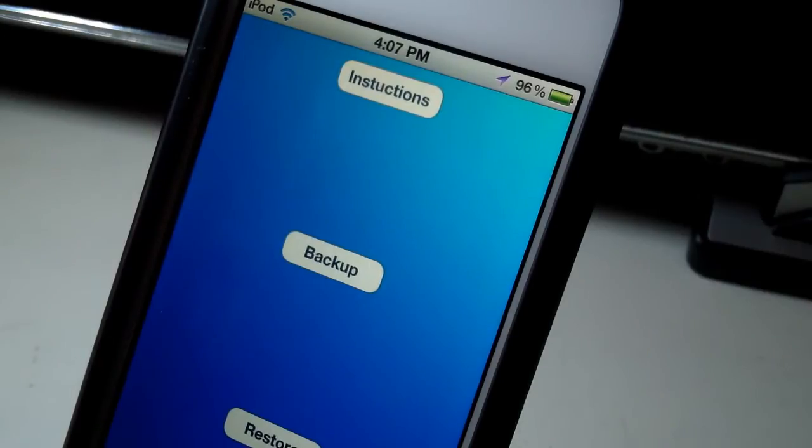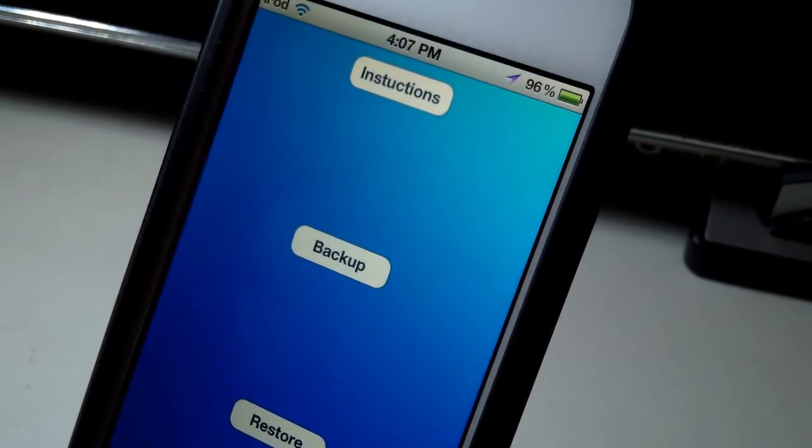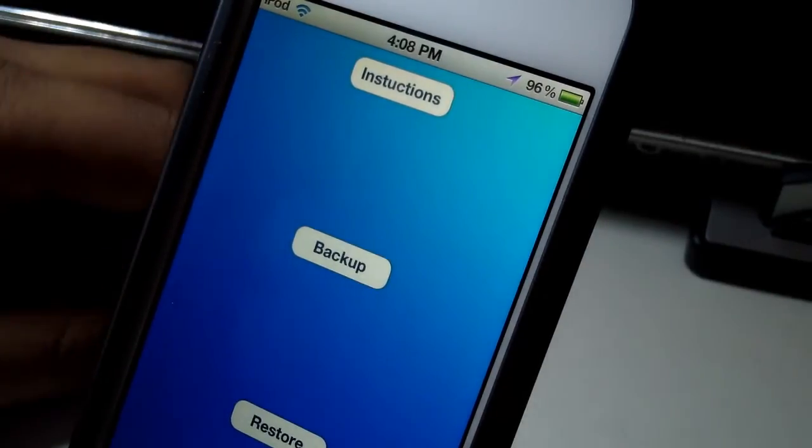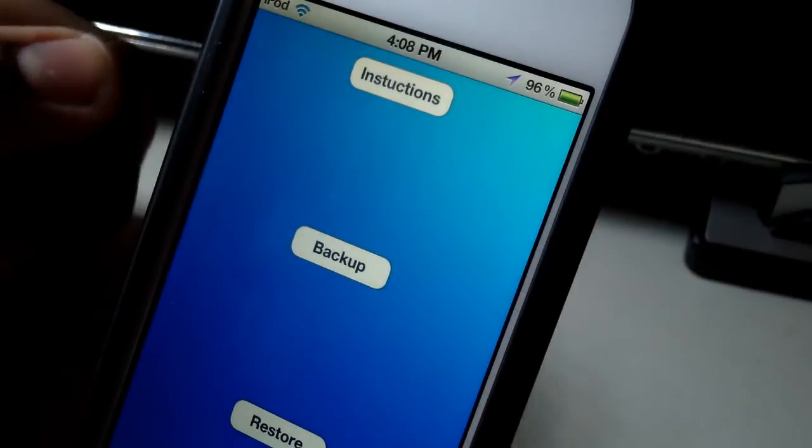It backs up your tweaks, applications, and their preferences, which is something you guys should probably start doing now because the untethered jailbreak for iOS 5 and 5.0.1 will be coming out soon. A lot of people will have to re-jailbreak, maybe even update to 5.0.1, and you're going to lose your jailbreak as well as your jailbroken applications and tweaks. I really recommend this one because it actually backs up all your tweaks and applications to iCloud, which is really cool.